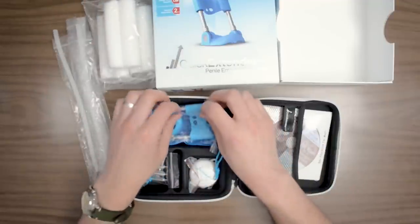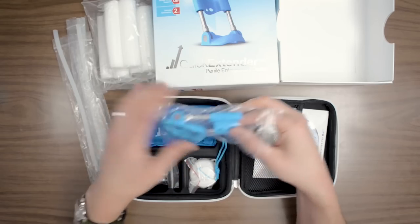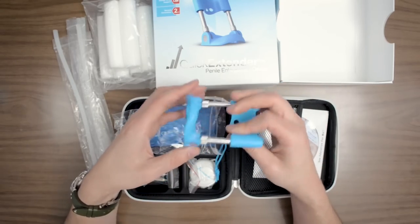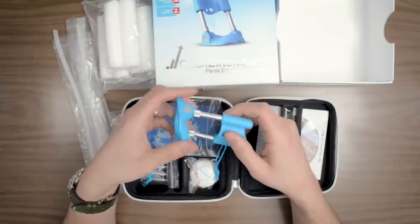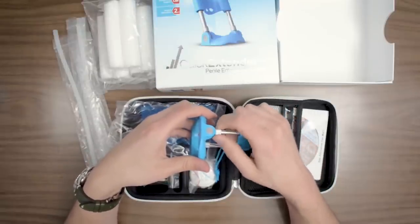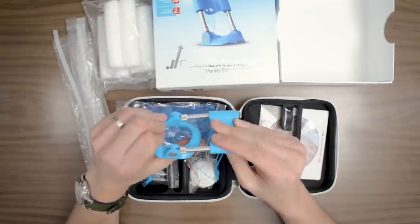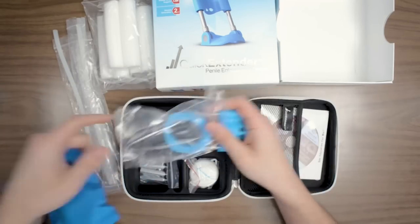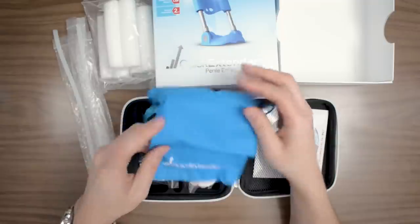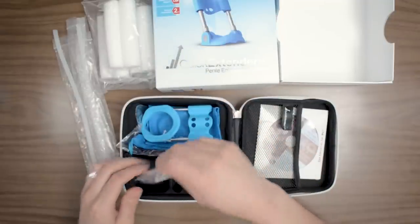Next we'll take a look at the device itself. This is the Quick Extender Pro in its smallest form before any extension bars have been added to it. You can see the rest that sits against your body and the support for your penis at the end, which is detachable. These are micro adjustment screws to get the length just right as you work your way through the program. It also comes with a little traveling bag of its own if you're not into the hard shell case or just want to protect the device at home.